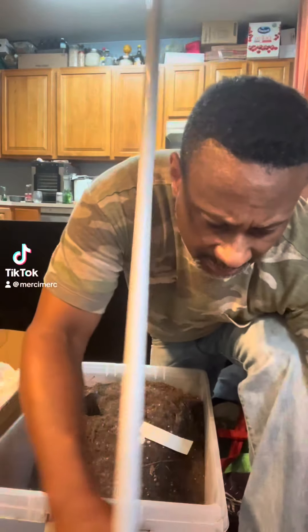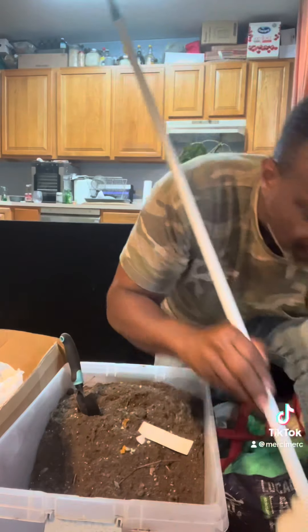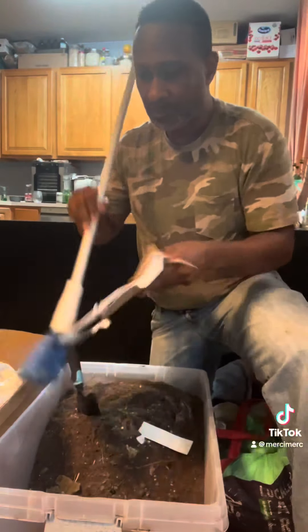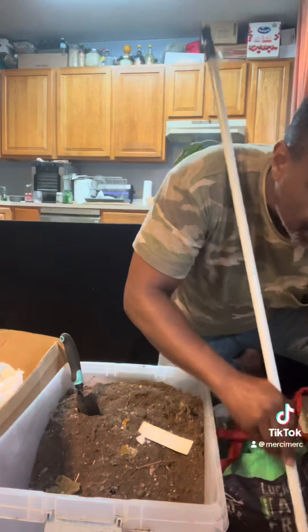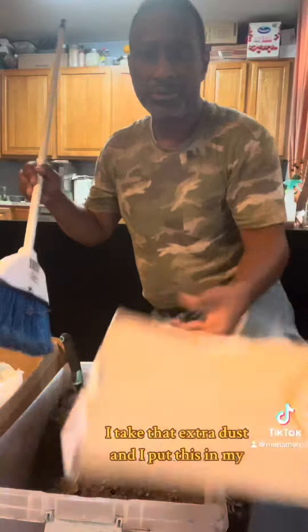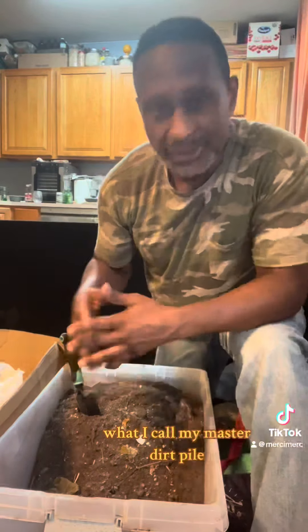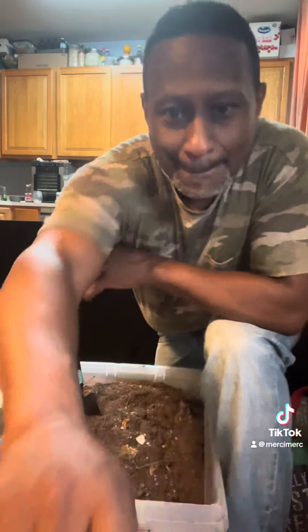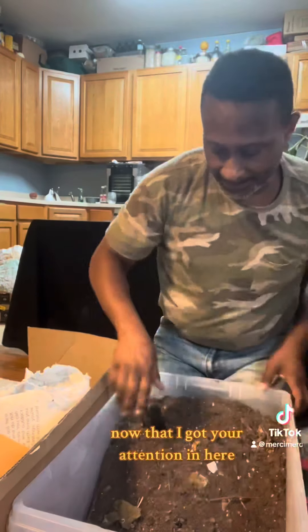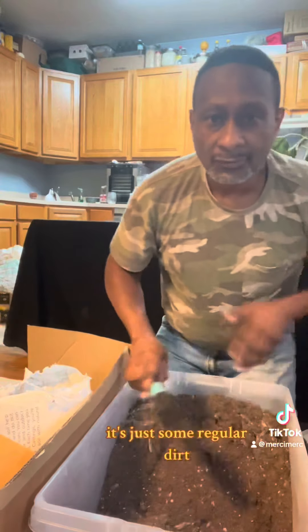Hey soul friends, over here doing a little bit of cleanup. Waste not, want not — sometimes when I sweep my kitchen, I take that extra dust and put it in what I call my master dirt pile. Let's do a video on that, shall we? Now that I got your attention — in here it's just some regular dirt.